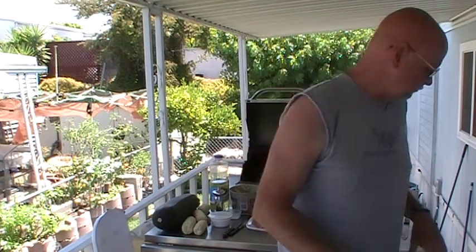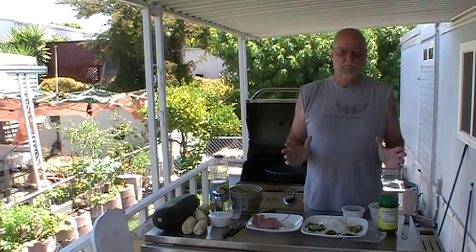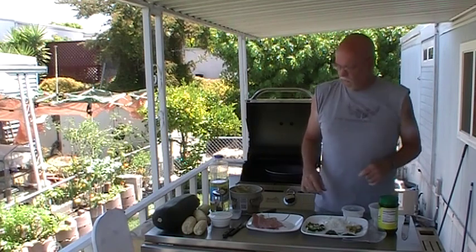Hey everybody, I'm Jeff Baker and welcome to This is What I'm Talking About. Today I'm talking about veal. I'm going to try to do a veal scallopini today. I came up with a real quick and easy recipe. I think you'll really enjoy it.